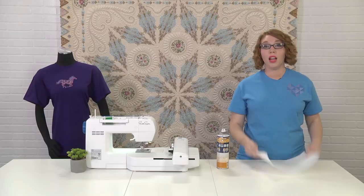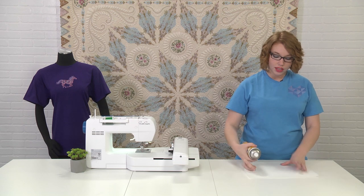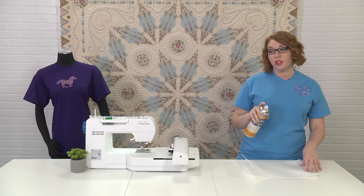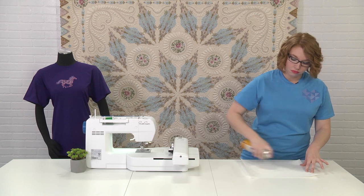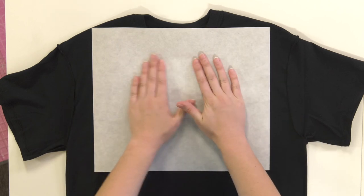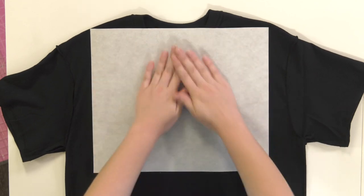I'm going to turn the t-shirt wrong side out and prepare the back with stabilizer. With my piece of cutaway stabilizer, I'm going to use my craft spray baste, mostly focusing on the center, to get it sticky so it's ready to go on the t-shirt. Usually you want to do this in a well-ventilated area away from your machine. I've got the wrong side of the t-shirt out, I have the sticky side of my stabilizer, and I'm just going to center that over the placement guide, look at the pins I have, and press it down. I'm going to let that dry.